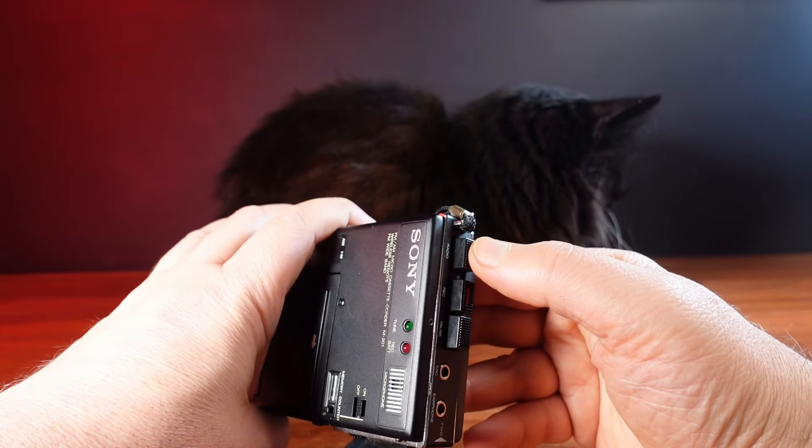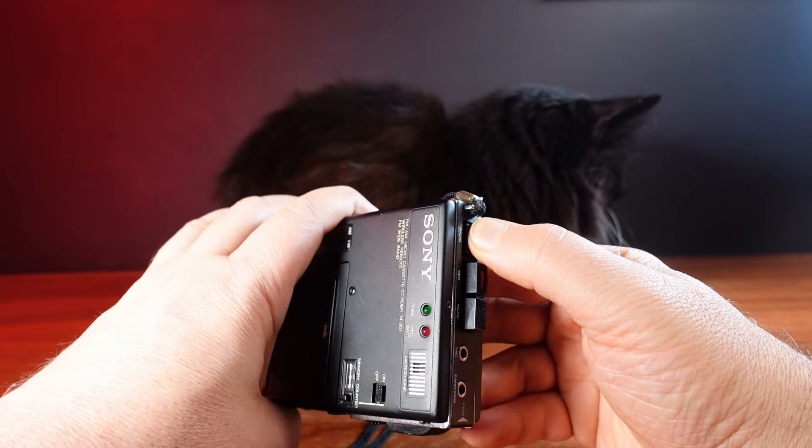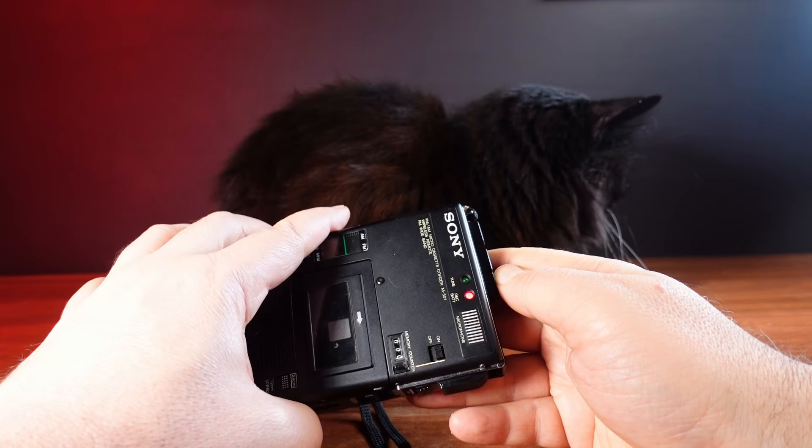I would try and test this but while it turns on, the tape transport doesn't seem to be moving at all and I can't hear any whirring, which is not a good sign.